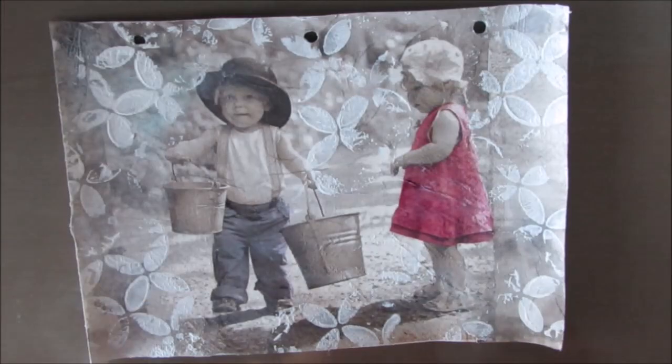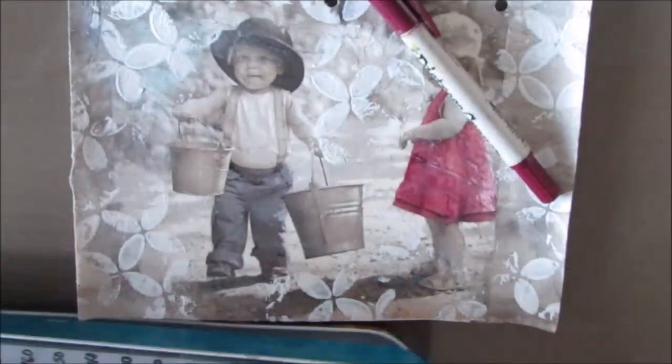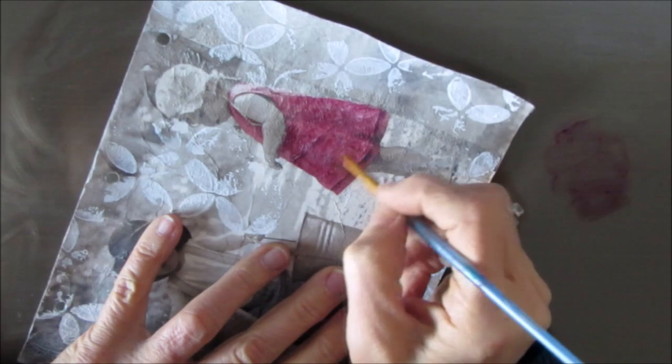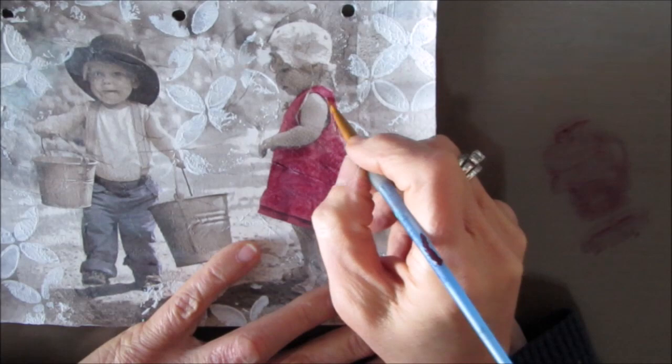I love the vintage look of this with the pop of blue in his jeans and the burgundy pink in her dress. But I wanted to make those colors a little bit brighter — I'm going to darken the background, so I want these colors brighter. So I grabbed my distress crayons and I'm just scribbling them on my glass tabletop, activating it with water and brushing it on. But you could use watercolor crayons, acrylic paint, or inktense blocks to colorize it.